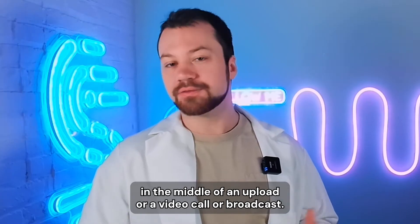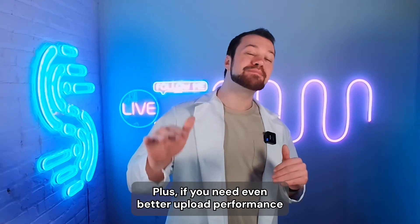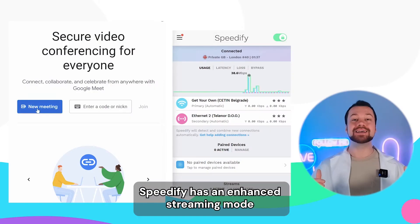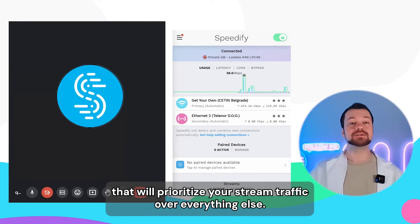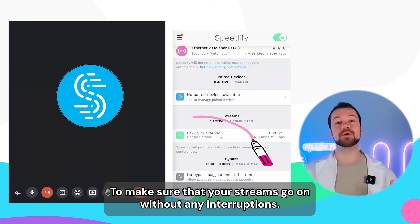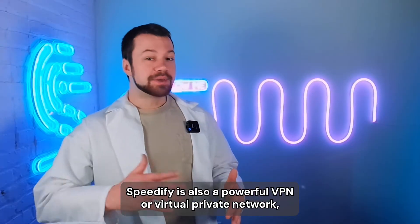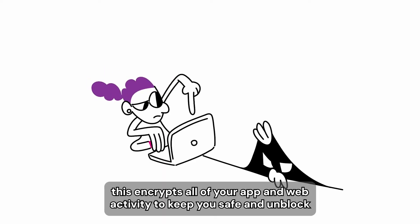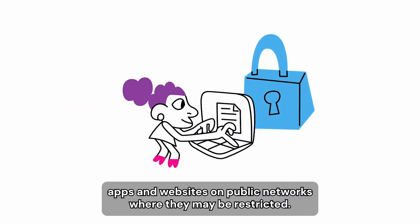So your connection will never drop out in the middle of an upload, a video call, or a broadcast. Plus, if you need even better upload performance for streaming or video calls, Speedify has an enhanced streaming mode that'll prioritize your stream traffic over everything else to make sure your streams go on without any interruptions. Speedify is also a powerful VPN, or virtual private network, that encrypts all of your app and web activity to keep you safe and unblock apps and websites on public networks where they may be restricted.